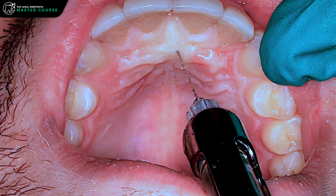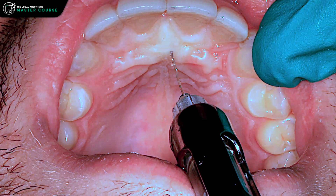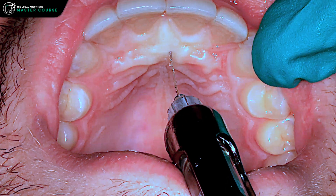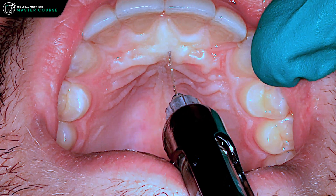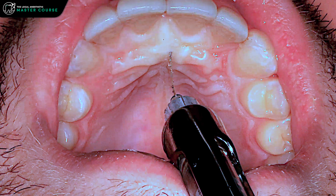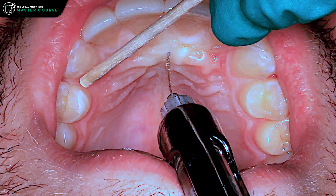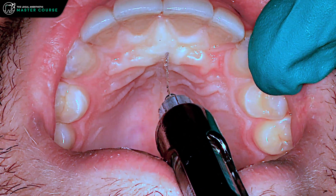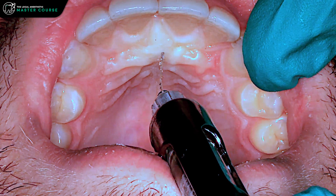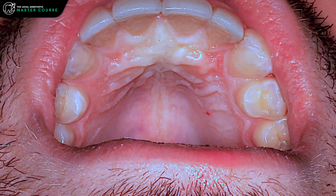Depending on the procedure you're doing, you'll want a reasonable amount of anesthetic. 0.6 mils is reasonable; 0.9 mils would often be better for a prolonged procedure or extractions. Notice how the area is blanching and starting to spread out — this will anesthetize right up to the edge of the canines and that lingual tissue. Now we'll draw the needle, rinse up for the patient, and we're good to go.